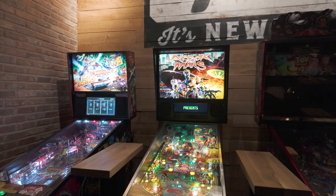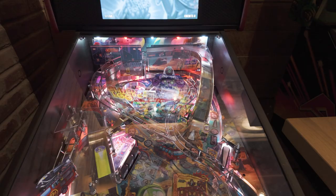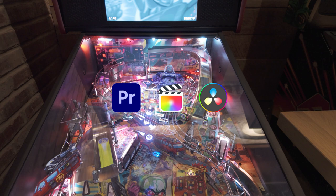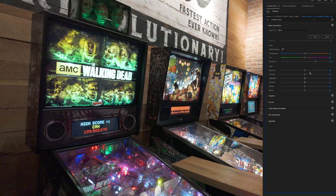My bonus tip is to edit to enhance, but don't overdo it. Post-processing software such as Premiere, Final Cut Pro, and DaVinci Resolve allow you to adjust brightness, contrast, and even reduce noise. However, pushing these edits too far can lead to unnatural-looking results. Apply adjustments subtly and selectively for optimal results.